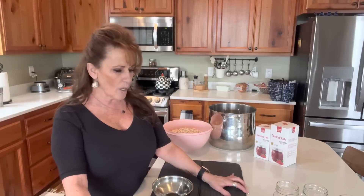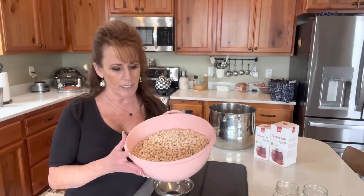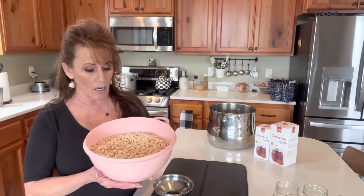I do not care to can northern white beans — they swell up pretty big and I'm not happy with the results. I'd rather cook them fresh, but I don't always have that time. So I decided on navy beans, which hold up excellent in the canning process.